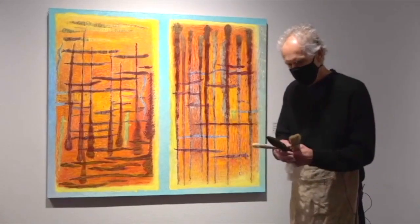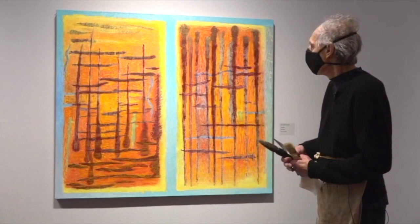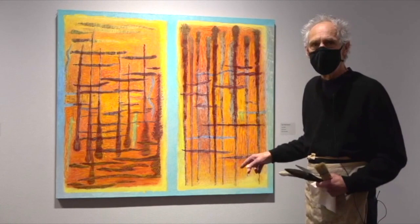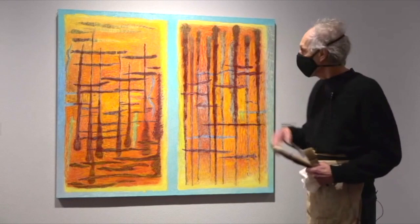My name is Joseph Miller, and I painted this painting. It's a painting, but it's also a poem, and it's also a description of something, but it's also an abstraction. It's representational and non-representational — it's just everything.